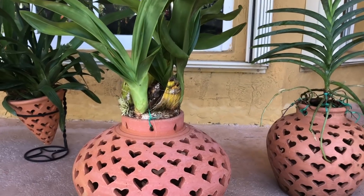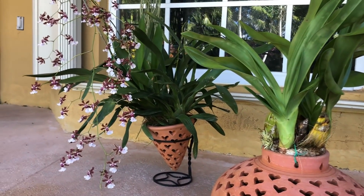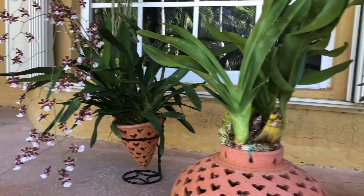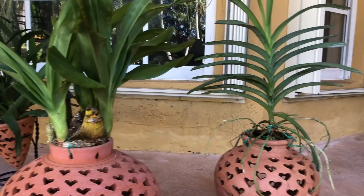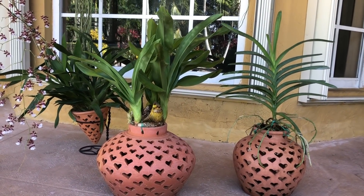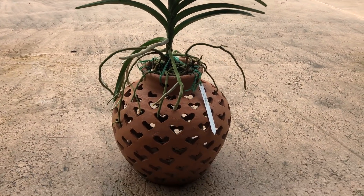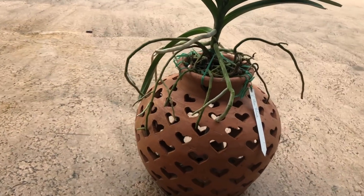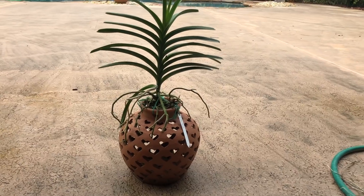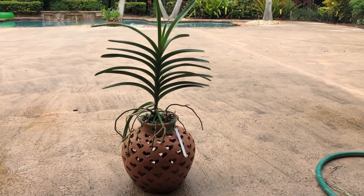The Oncidium is in bloom so I haven't potted it yet. The Vanda was potted at the nursery. Today I'm going to pot the Grammatophyllum so you can see what I've done. The Vanda was done at the nursery — they didn't let me bring my camera in and I'm not allowed to film in there.